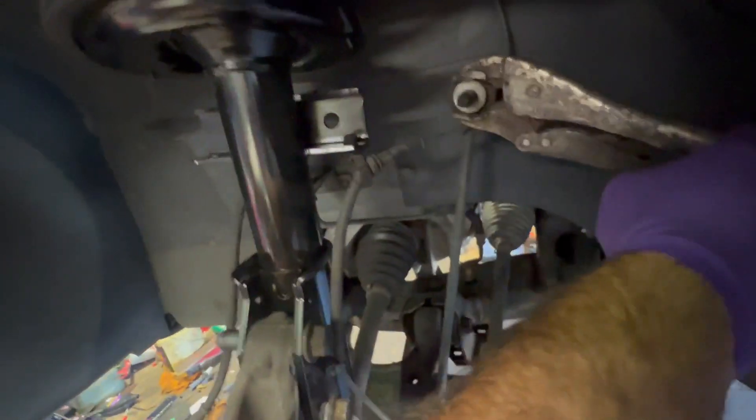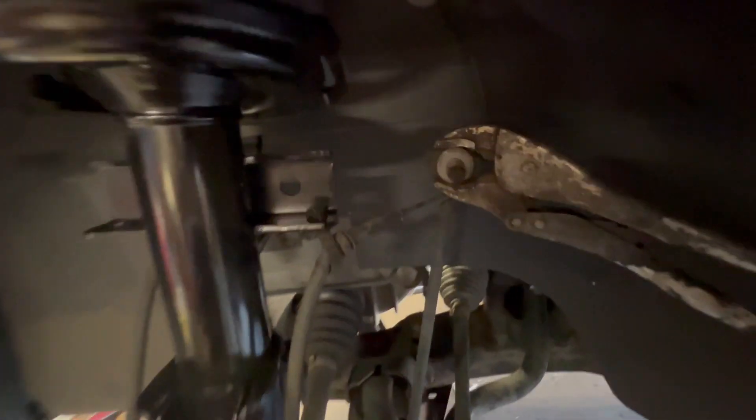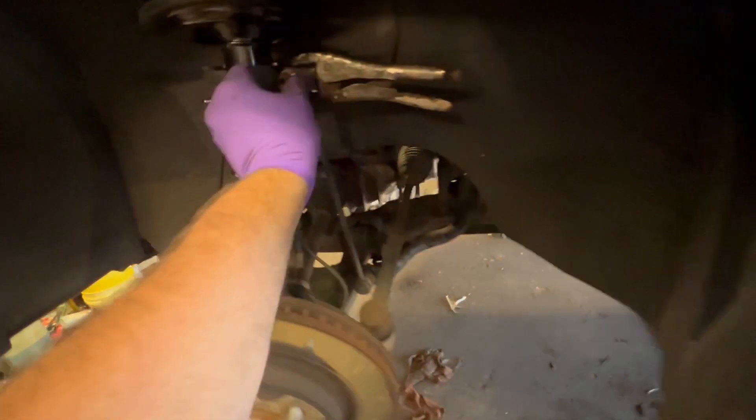Sway bar links are difficult to get off if they don't have the Allen key dead center of the bolt. Make sure you push this clip back in — it's going to keep the wire routed out of the way of the tire. I recommend spraying and wire brushing the end before you take the bolt off, just because it makes it easier for going back on.